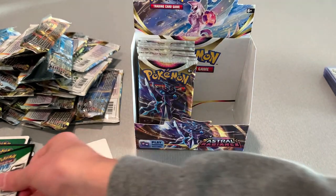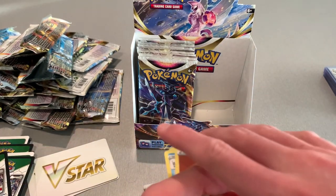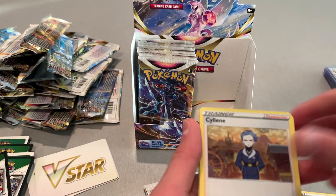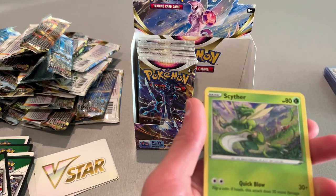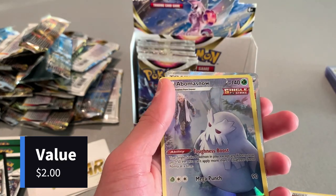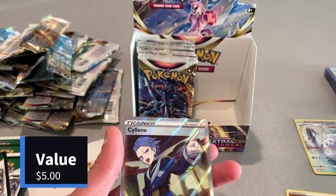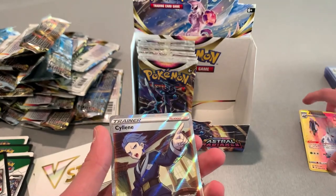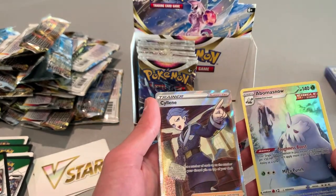Another black one. Energy, a Deino. I see something shining back there. We got an Enamorus and a Hisuian Avalugg Single Strike! So two good ones from this pack. Very nice.